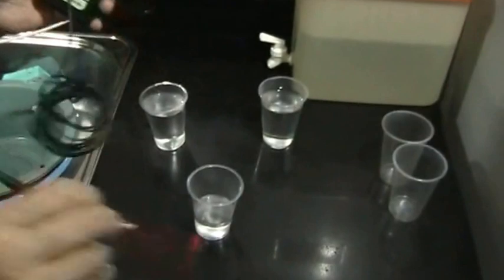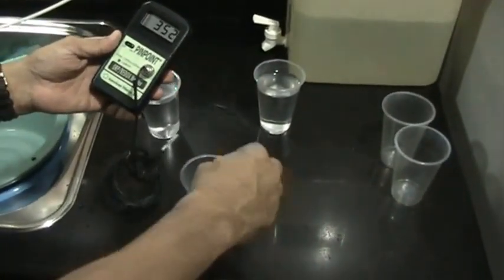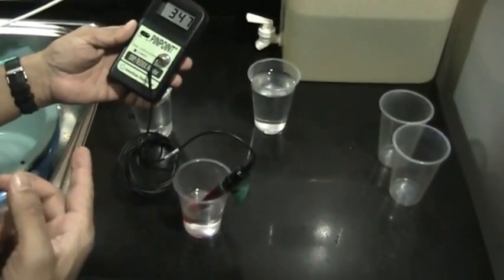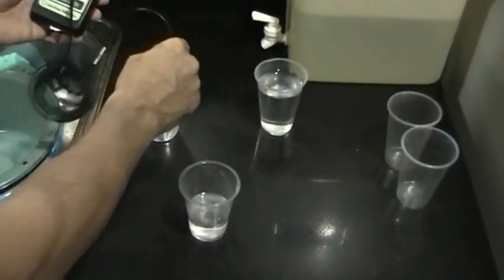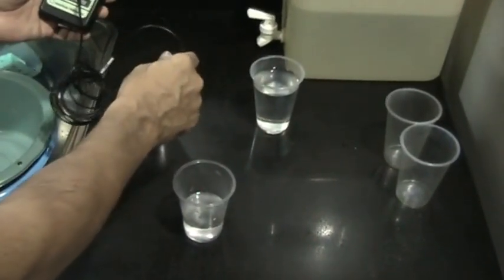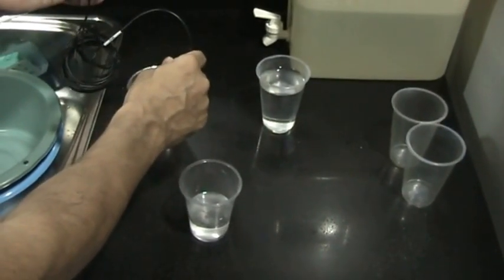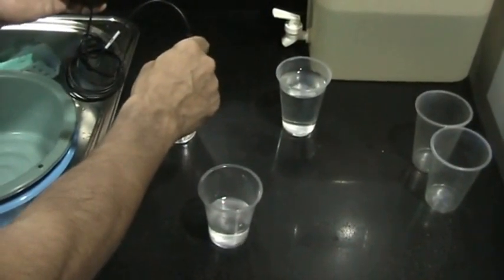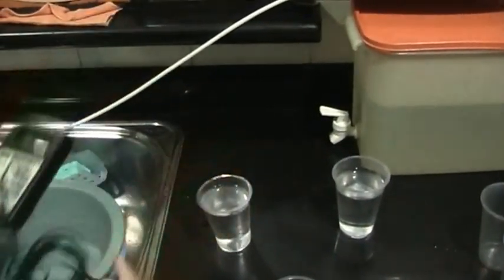Okay, I'm testing the tap water now. Tap water is quite bad — three something. This is almost like soda water. And this is level one water, right? Minus four hundred something. Very good. Minus four hundred something — it's actually quite good.